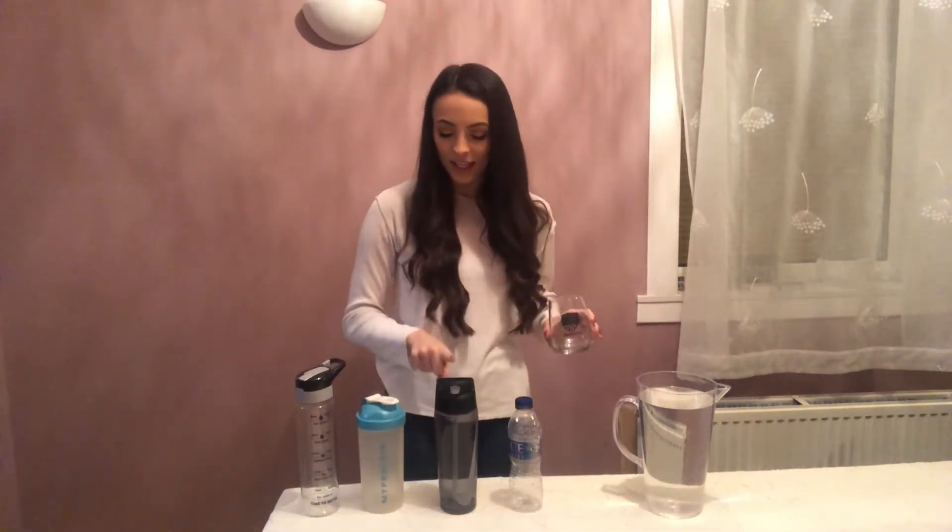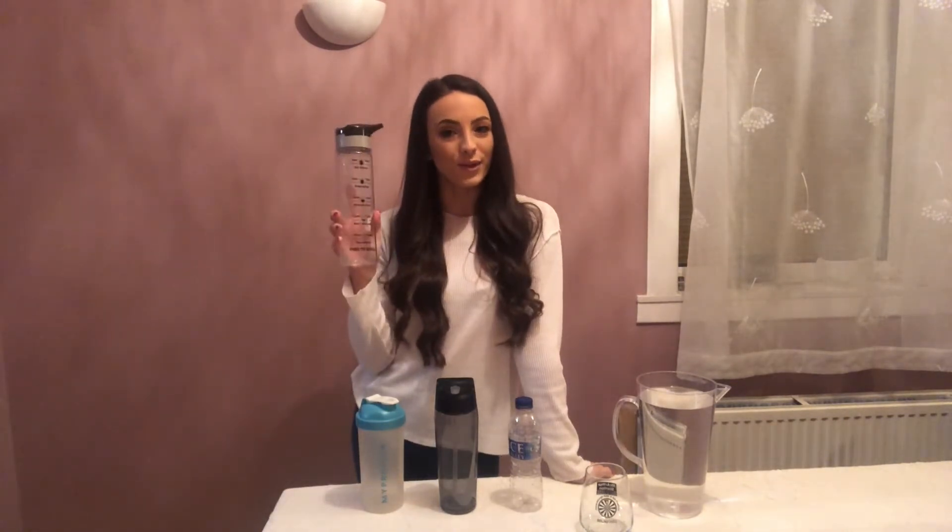So I have four very different sizes of water bottles and now it is up to us to guess how many small cups of water can fill each of these bottles, and then we're going to find out and see if we are right or not. So I think we'll start with the long skinny one.